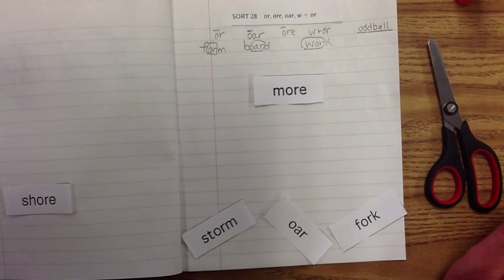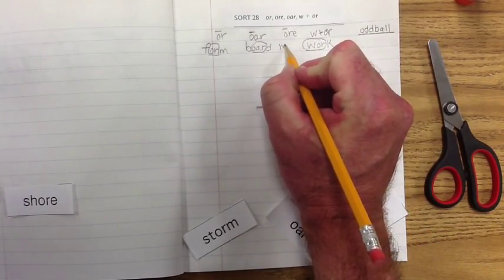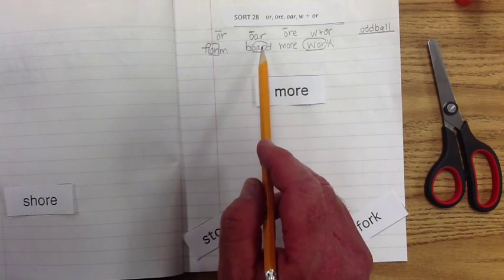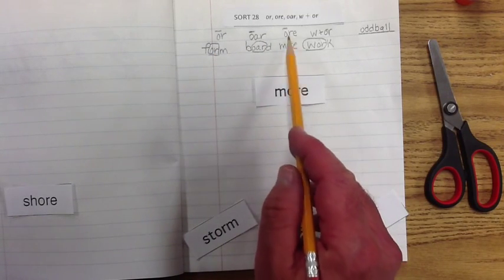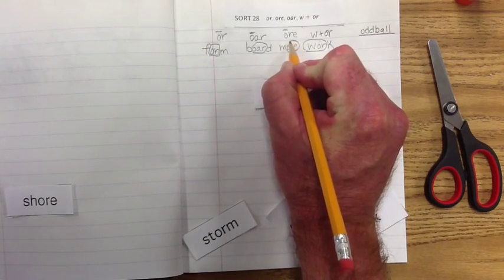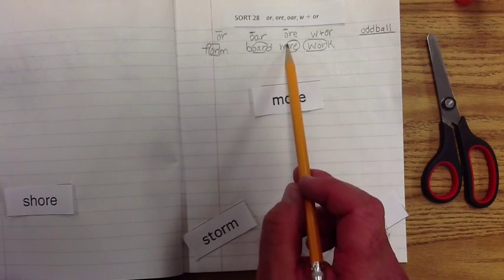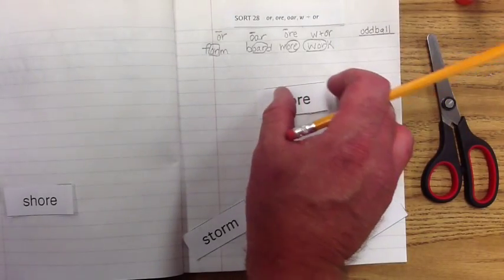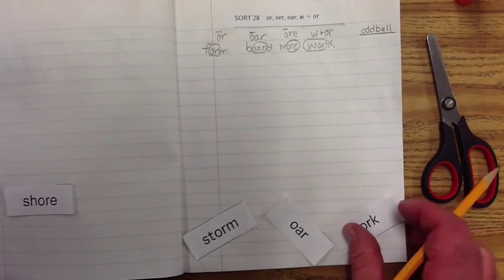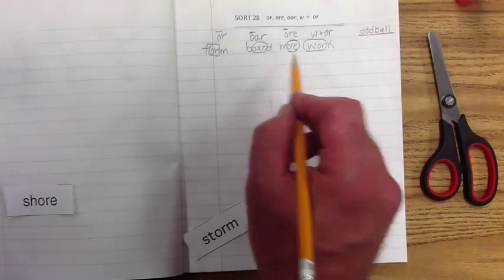Here is another word — 'more.' It makes the 'or' sound and it has the 'ore,' so let's put it under the 'ore' exemplar. It makes the 'or' sound like in 'form' and 'board.' Circle the exemplar, and once you've got that memorized, all you have to remember is the beginning sound — the 'mmm,' the letter 'm' — more.